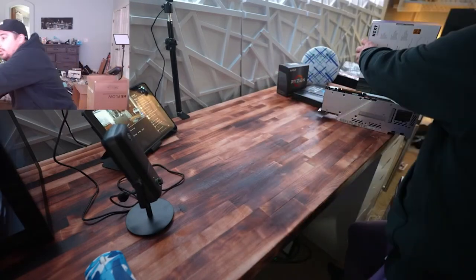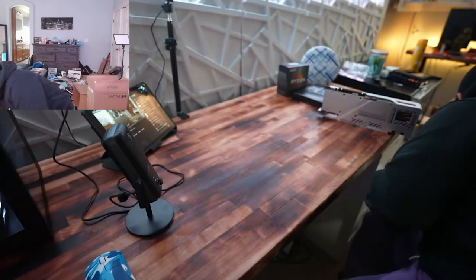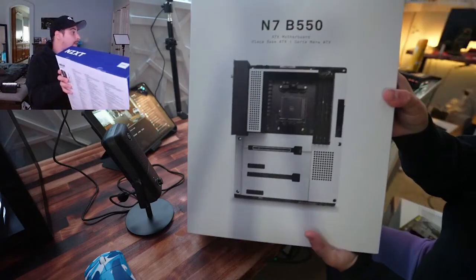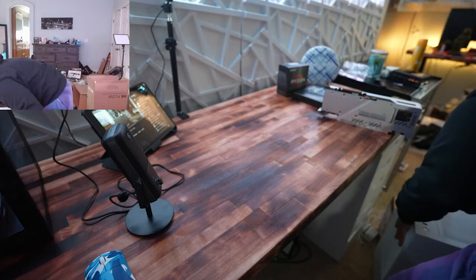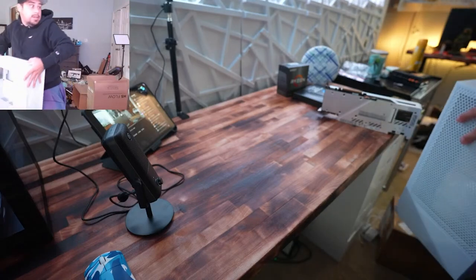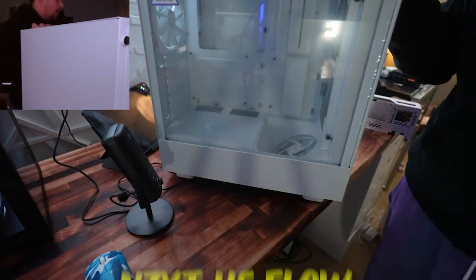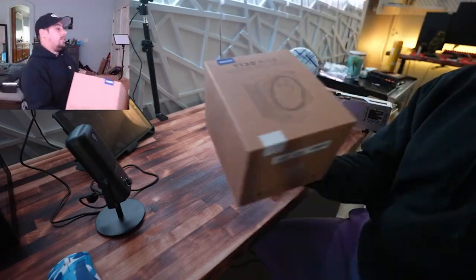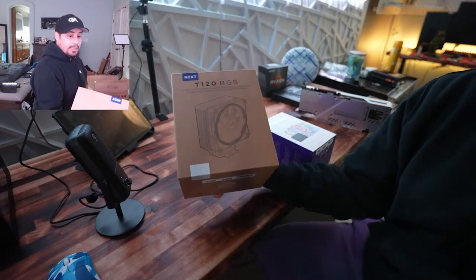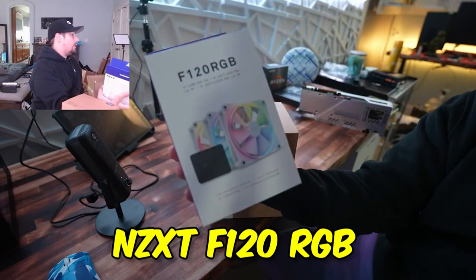About 95% of this build is sponsored by NZXT — huge thank you to them in chat. NZXT hooked me up with their C1000 Gold power supply, the N7B550 motherboard we'll be building on, the brand new H5 Flow all-white case that just released last week, their T120 RGB — their very first air cooler — and the F120 RGB fans.